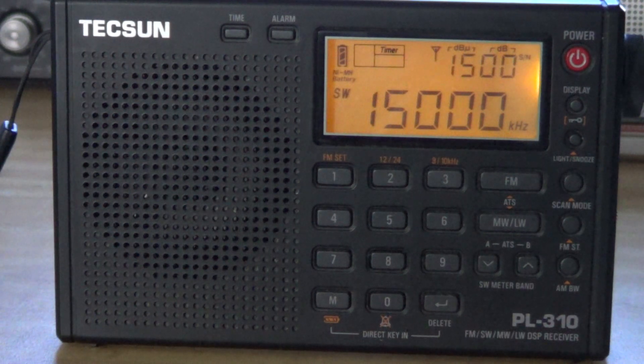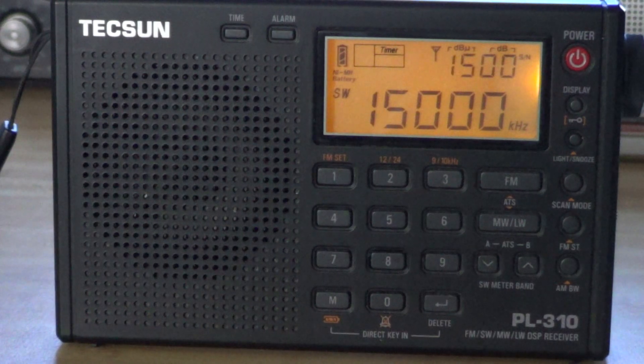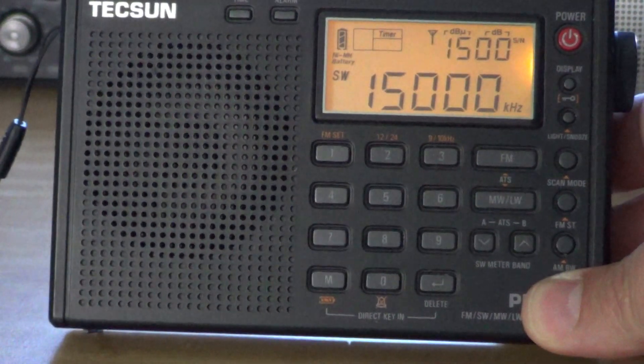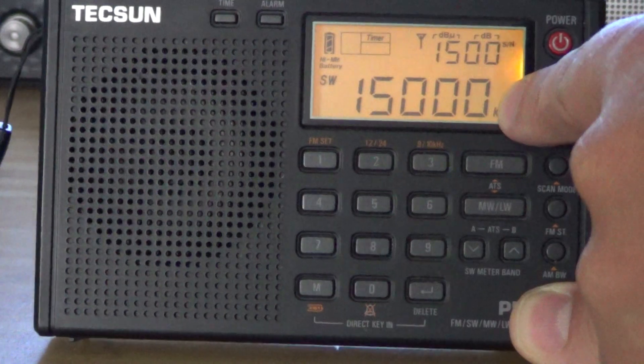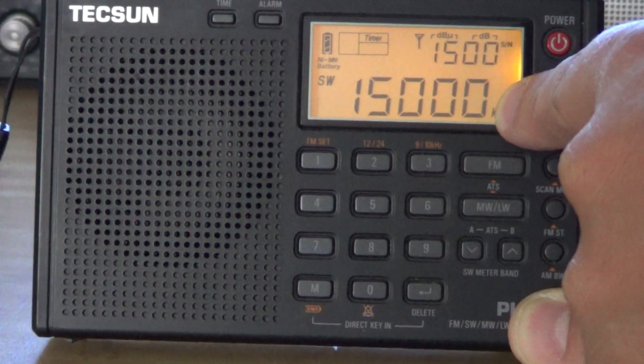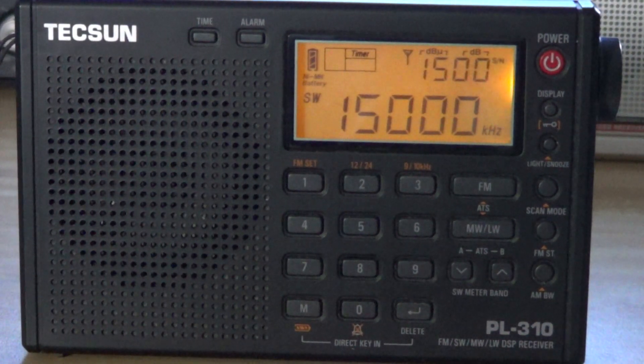It's a PLL electronically synthesized radio, so it's very stable. It has the frequency input here with the little keypad, so it's really nice. It's got some memories to store your favorite stations. It's got a great display here that you can see. The display has frequency, but also what's cute is that the display can show you the time — you'll have the clock at the same time as the frequency. It can display the temperature, which is really unusual for a radio. It actually has a little temperature sensor, so it will tell you the temperature in your home. And it tells you the signal level.